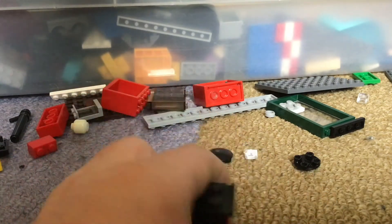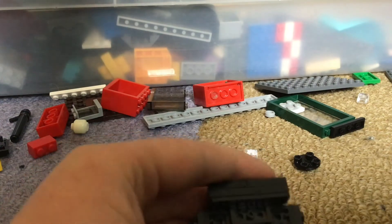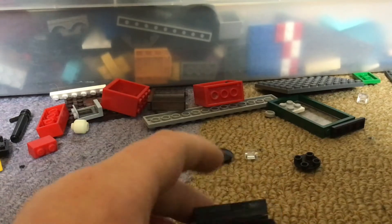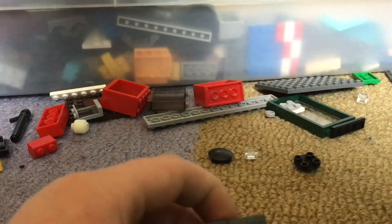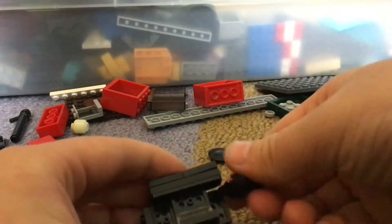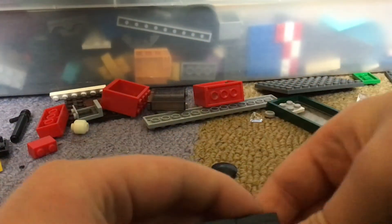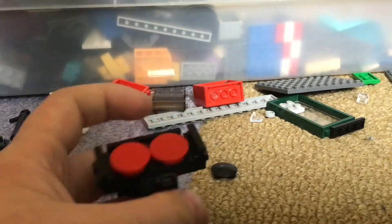Now I am gonna be working on the back. What I need for the back... let me think about that. I think I would need this piece here. There. And then I put this one on this side, so then it looks more realistic.